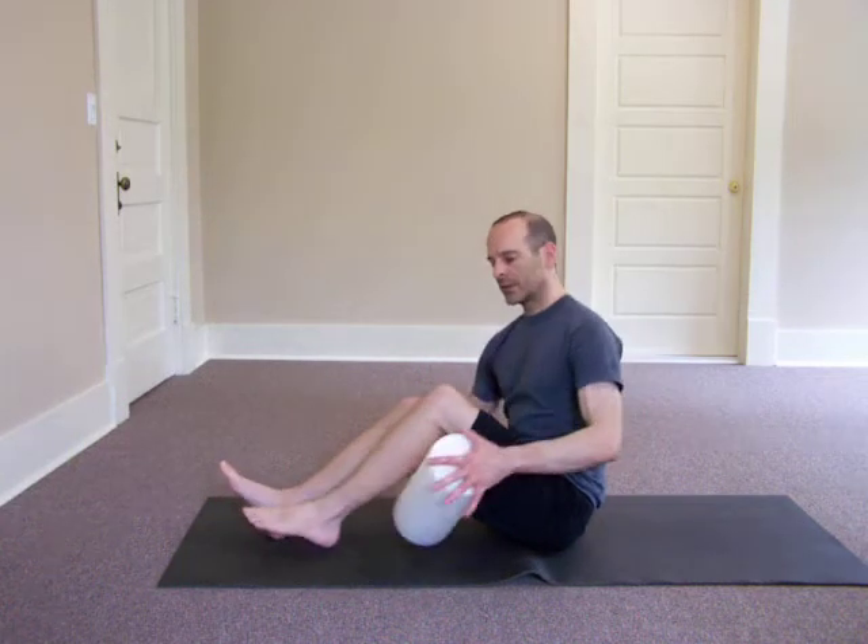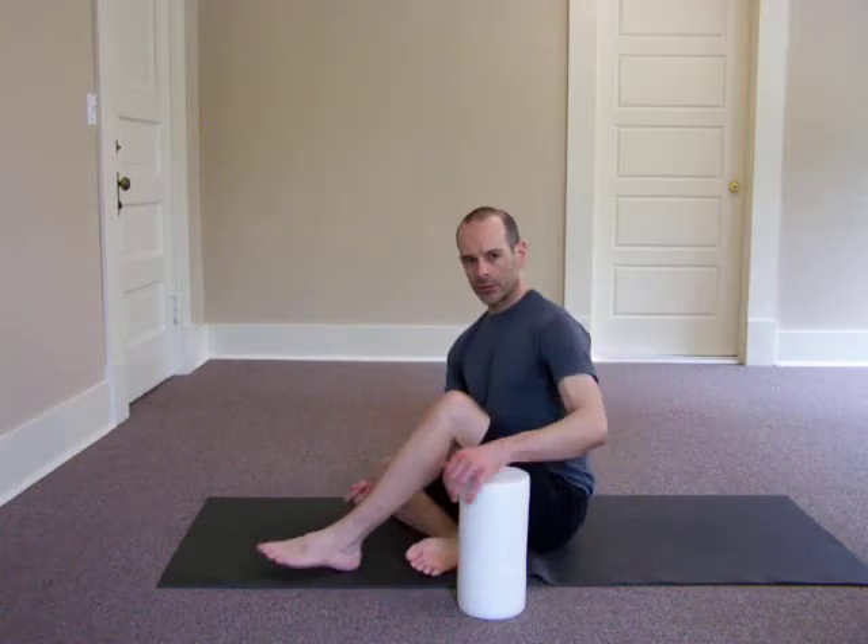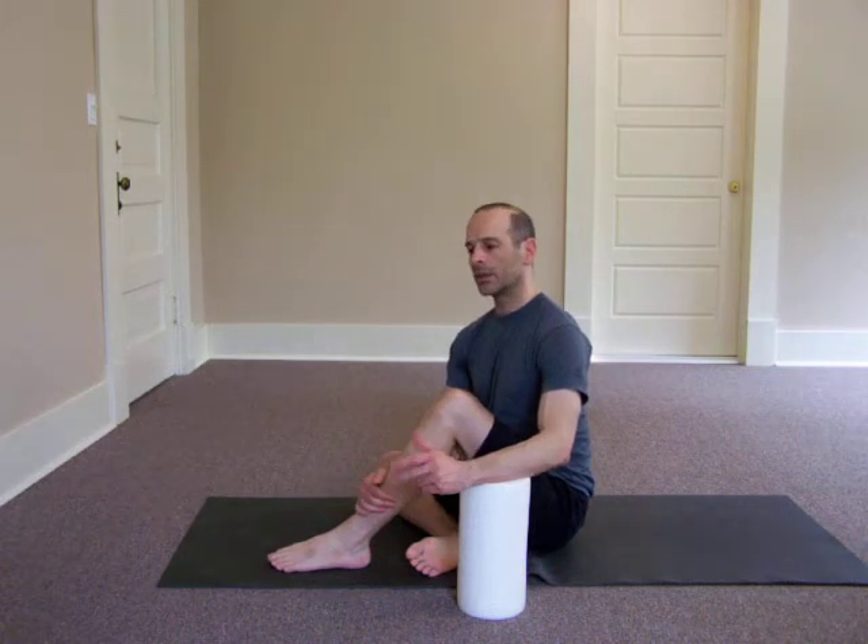About 10 to 12 passes. If you feel a tender spot, stop, breathe through it, and continue.